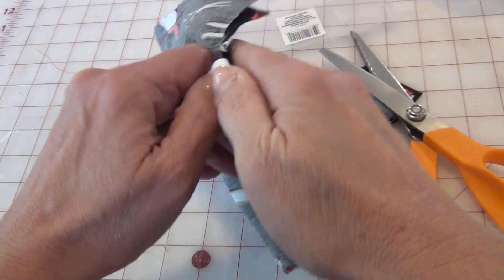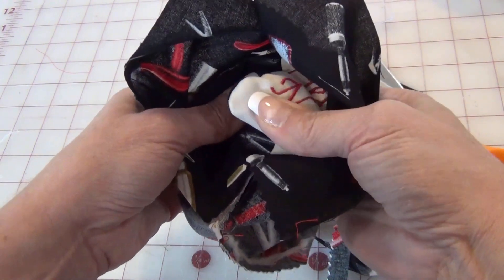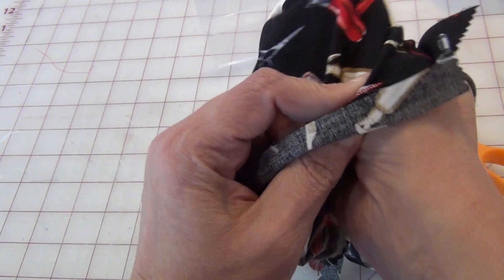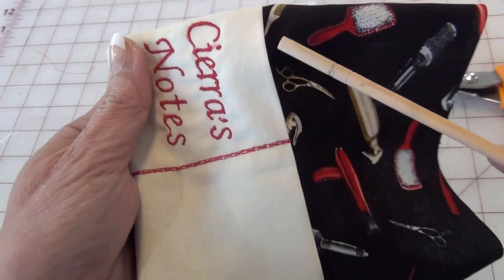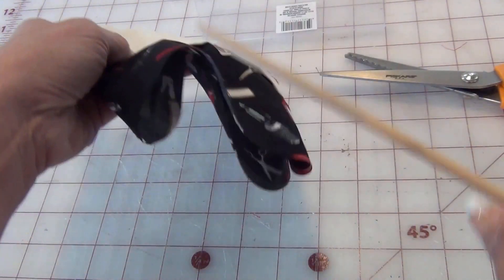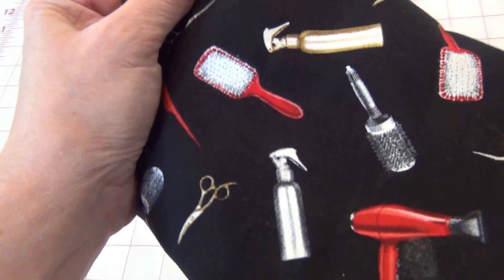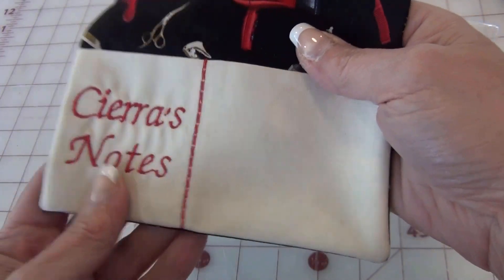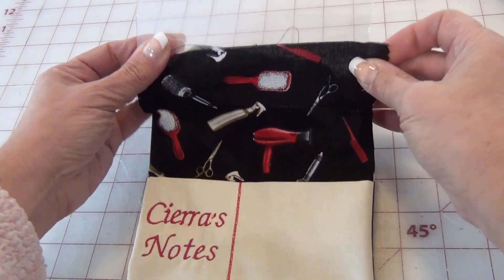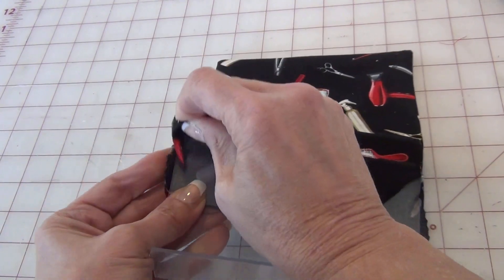Now we have to turn this out — turn the whole thing right side out and you'll see how the pocket comes out. I like to use these chopsticks for the corners to poke those out — they work well. So as you can see it's inside out, and this is the fun part where we're going to slip the acrylic frame in here. I pointed out the corners and gave it a good press.